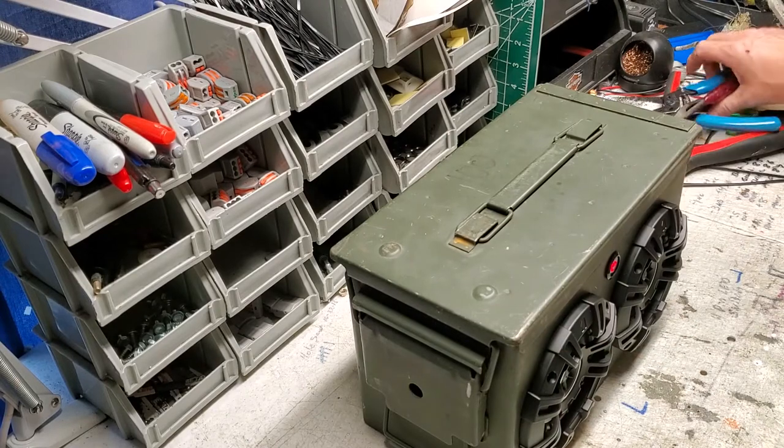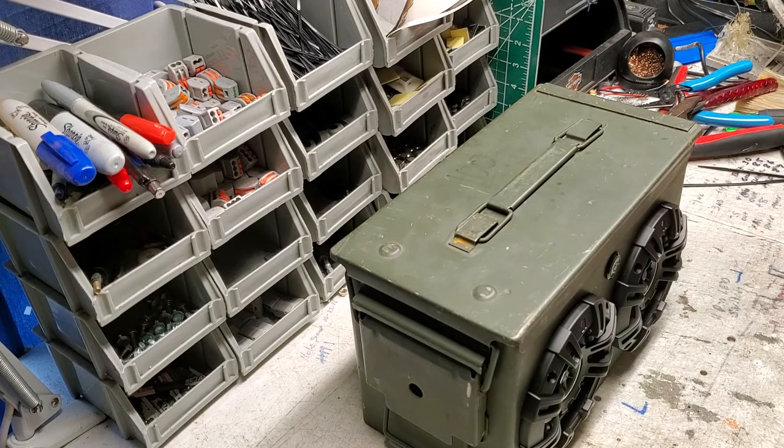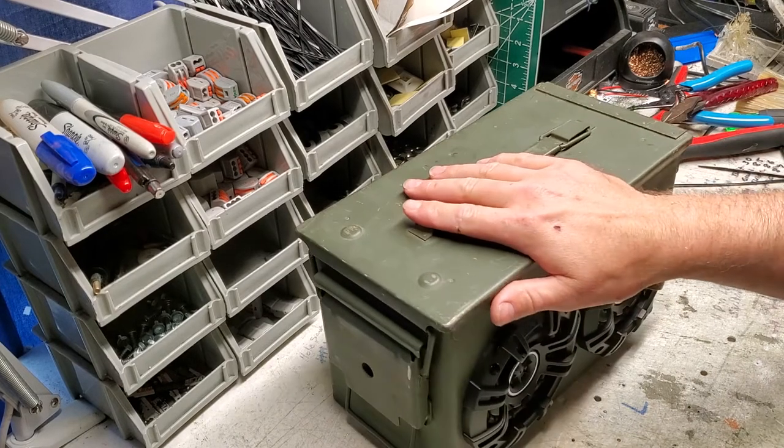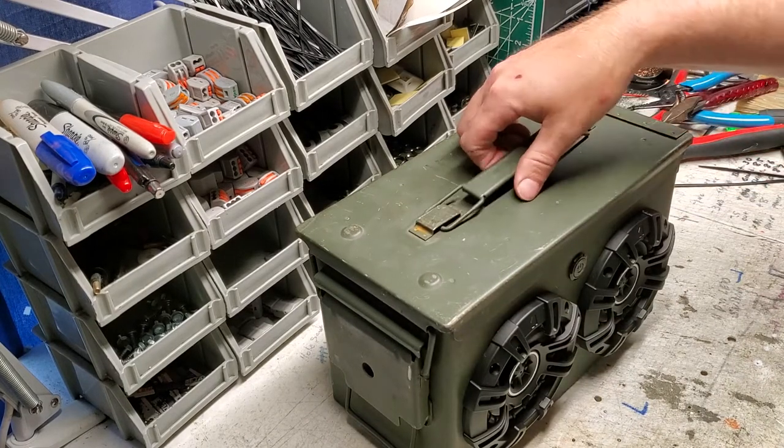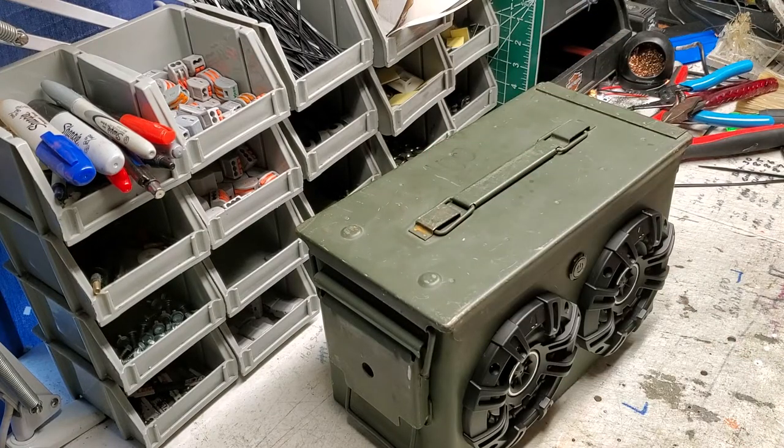I think what I'm going to do is make wrapping the handle a separate video, because I get a lot of questions about wrapping the handle, and this way they don't have to watch the whole video to learn how to do it. So we're going to do that in the next video. Thank you guys so much for watching - see you in a little bit.